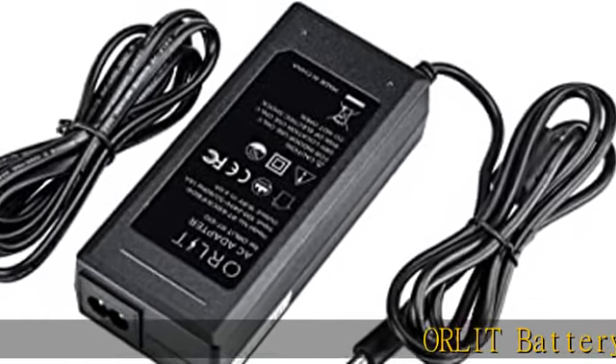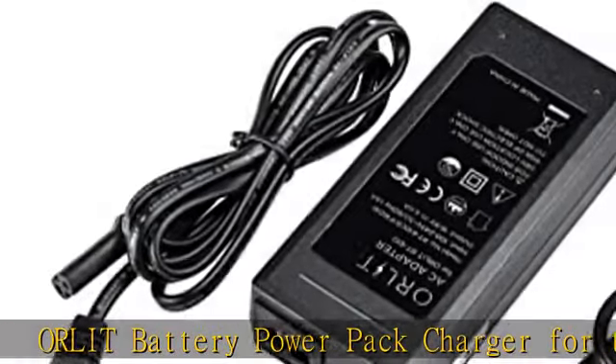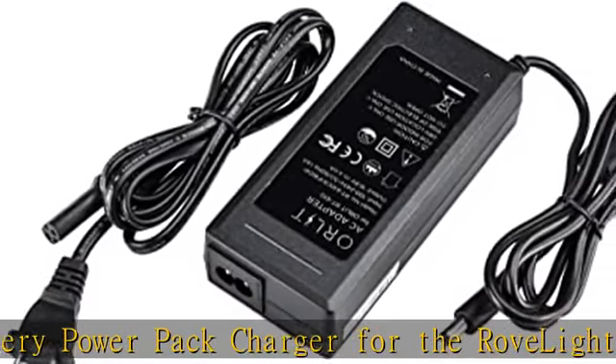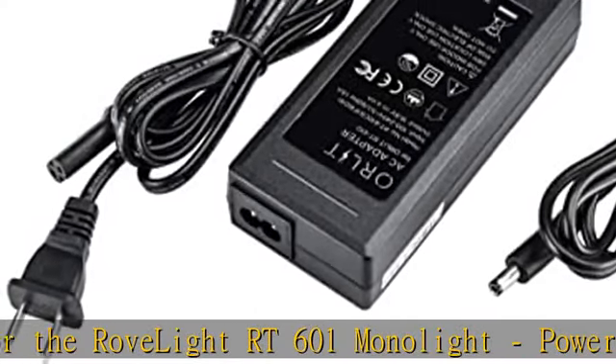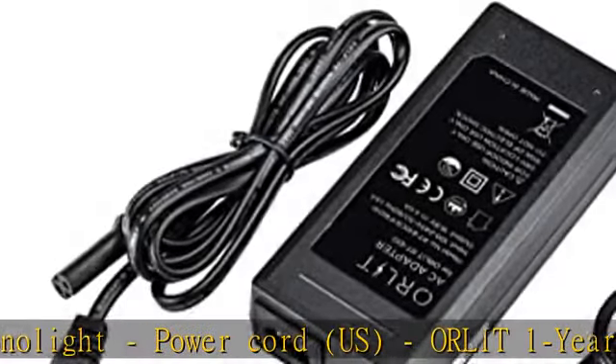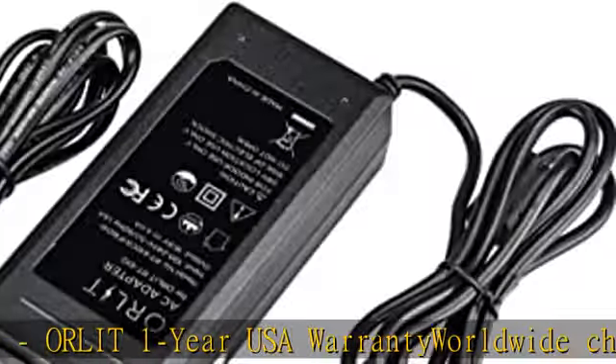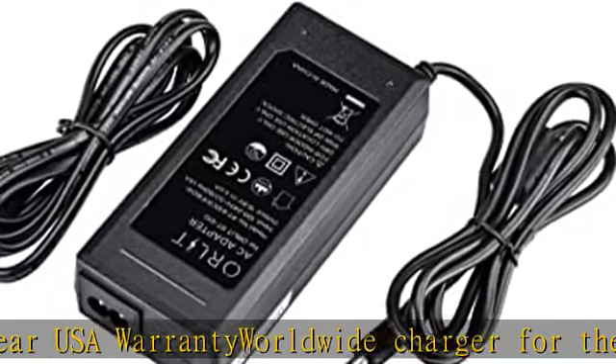Orlit Battery Power Pack Charger for the RoveLite RT601 Monolite. Power Cord, US. Orlit One Year USA Warranty. Worldwide Charger for the Orlit RT6010 Series Monolite. Celliti Readout of Charge Progress Levels. Charges batteries outside of Monolite. Check the description to get this product today at the best price.